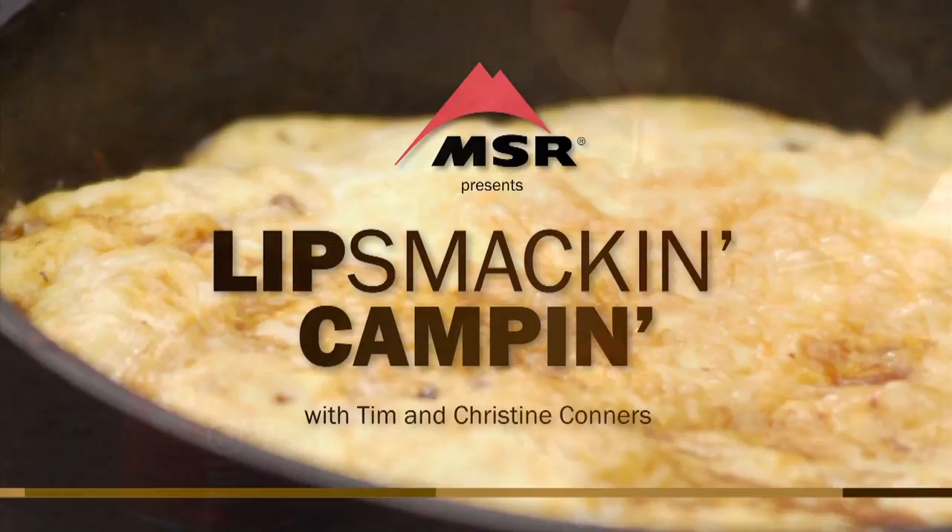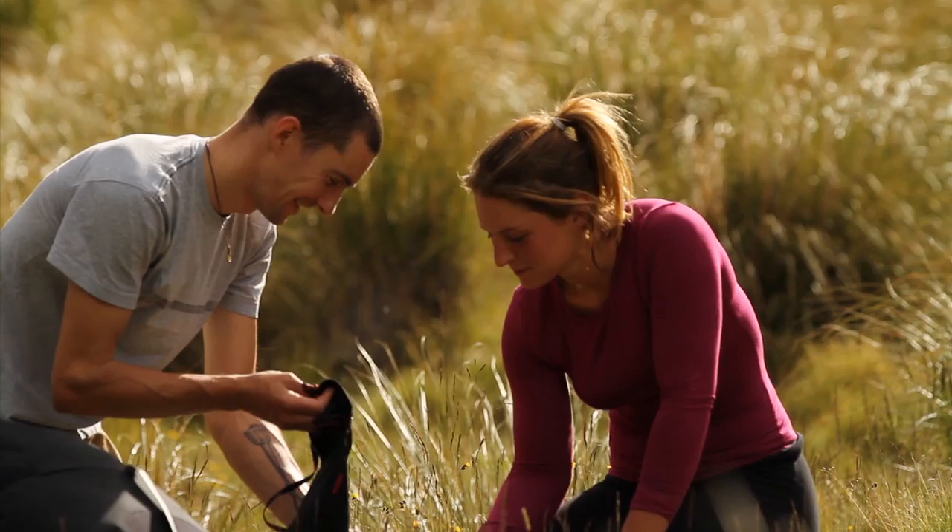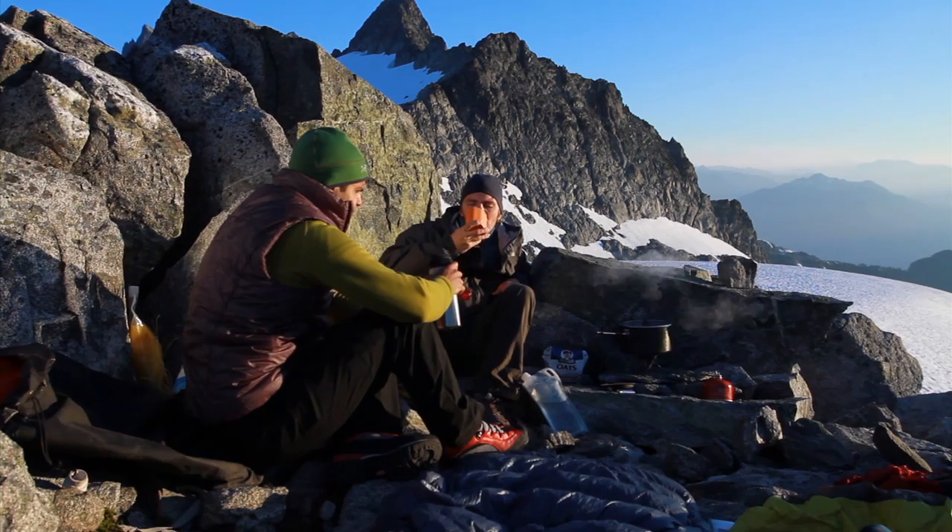Lip Smack and Camping is brought to you by MSR Stoves and Cookware, makers of the legendary Whisperlite stove and the award-winning Reactor stove system. MSR has been fueling outdoor adventure for over 40 years.